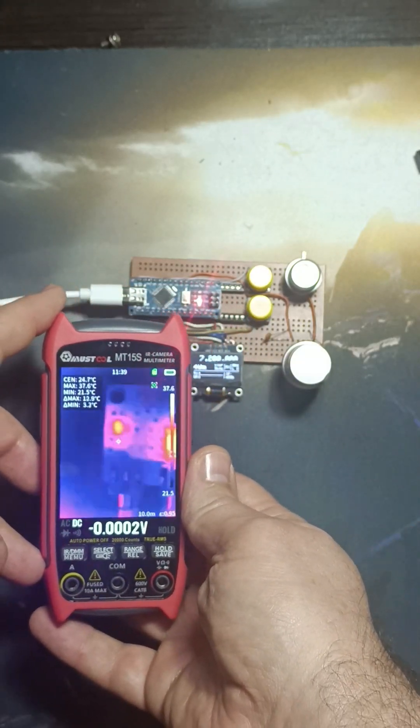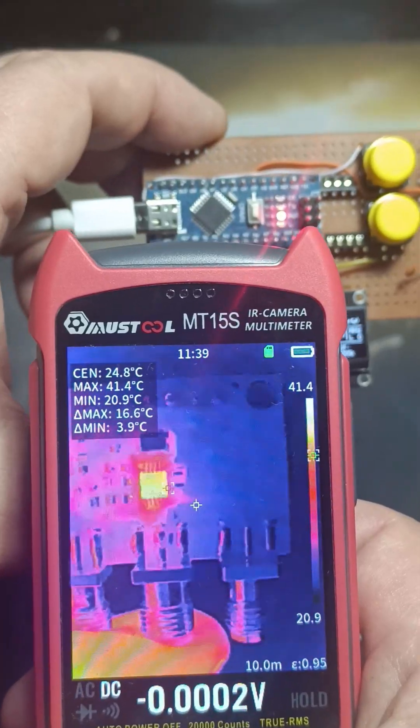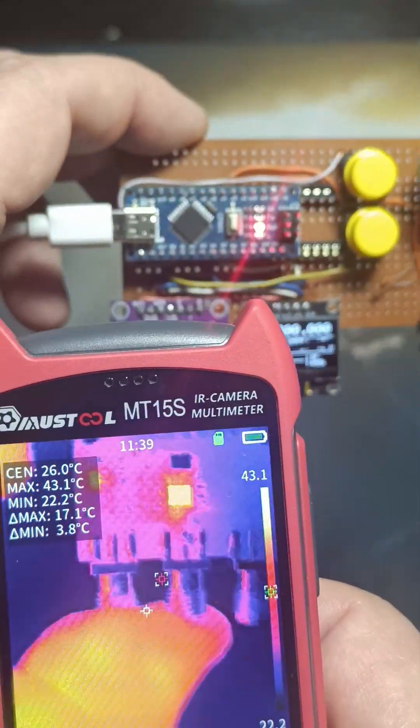Additionally, it comes with a built-in macro lens, perfect for electronic board repairs. This instrument is marketed as industrial-grade, but stay tuned for a full review and teardown video on my YouTube channel.